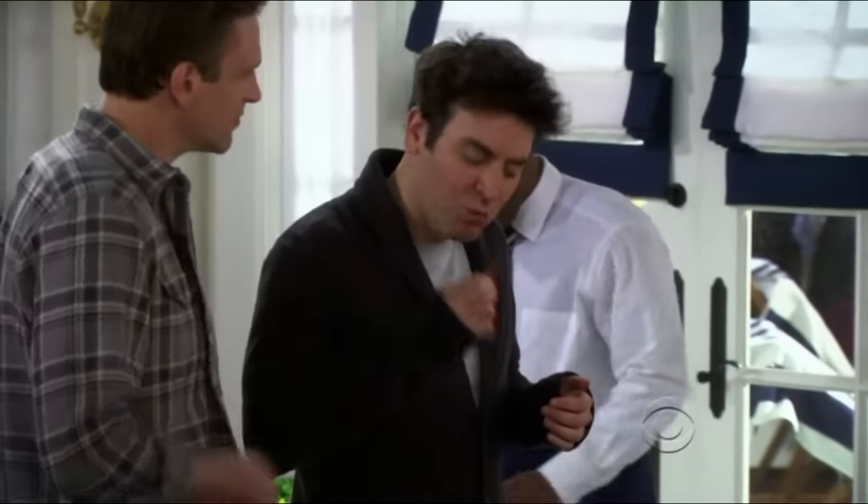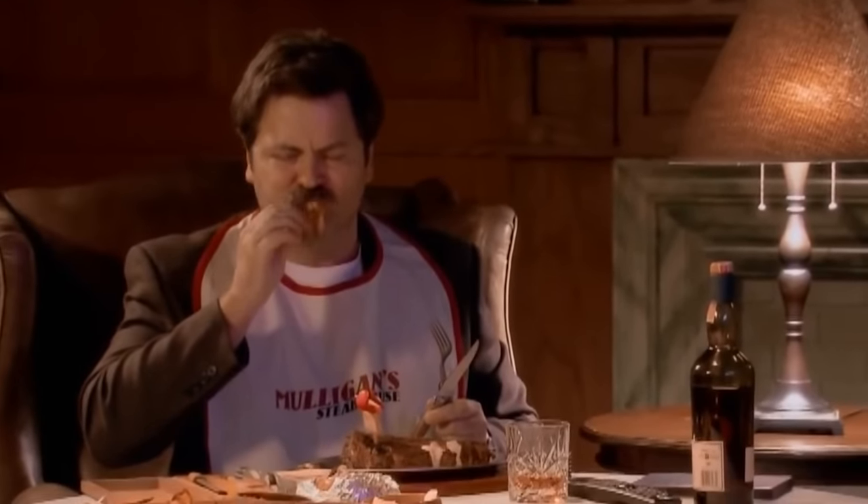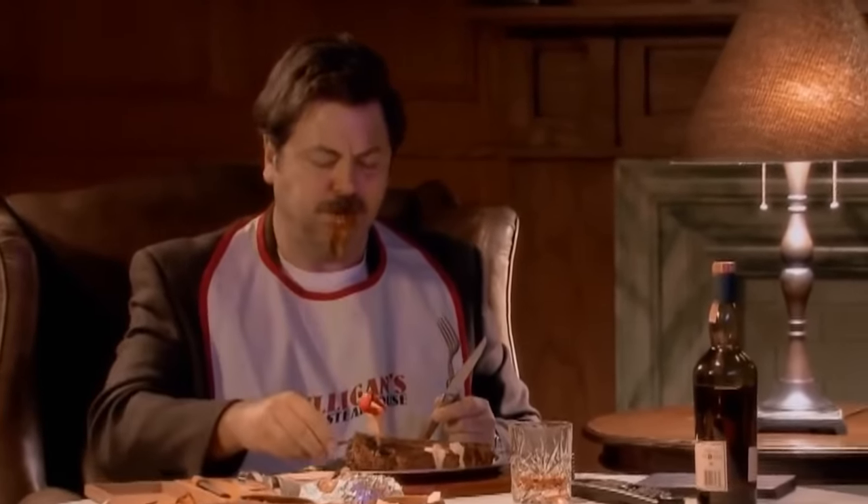It's tricky. Some people prefer crispy bacon, while others prefer chewy, and still others prefer bacon that manages to be both crispy and chewy at the same time. The question is, how do you cook bacon that is crispy without being too crisp and chewy without being too rubbery?